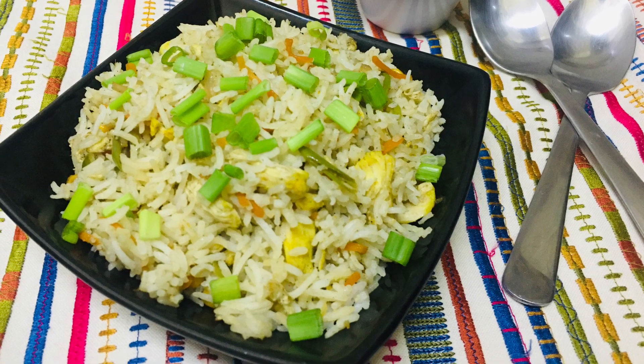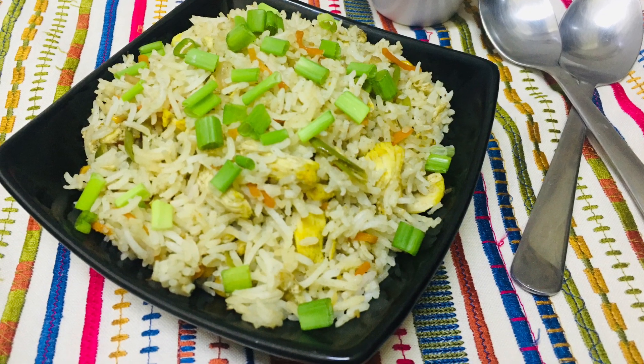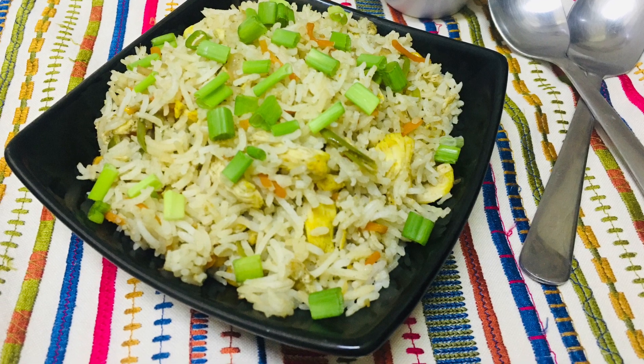Hi Friends! Welcome to Tansy's World! This is the chicken fried rice recipe. Let's take a look.